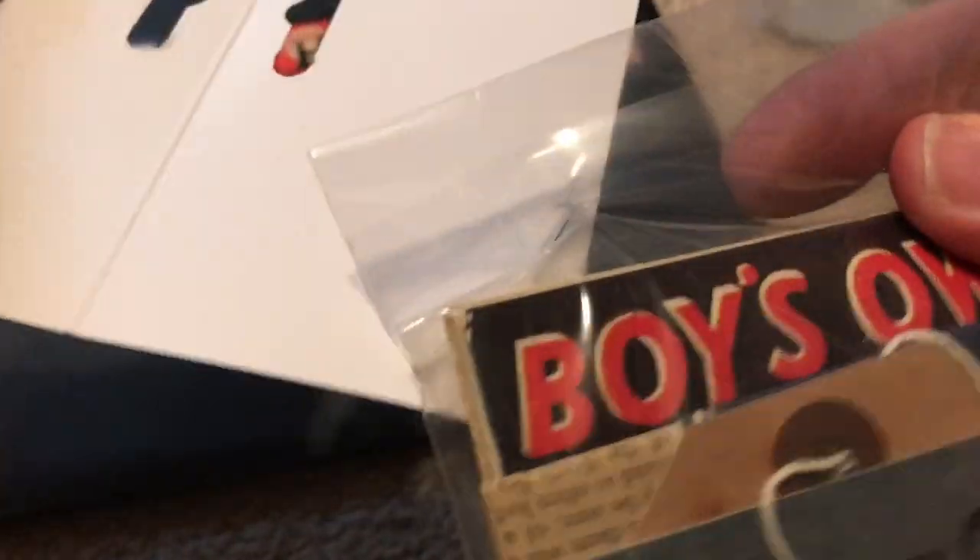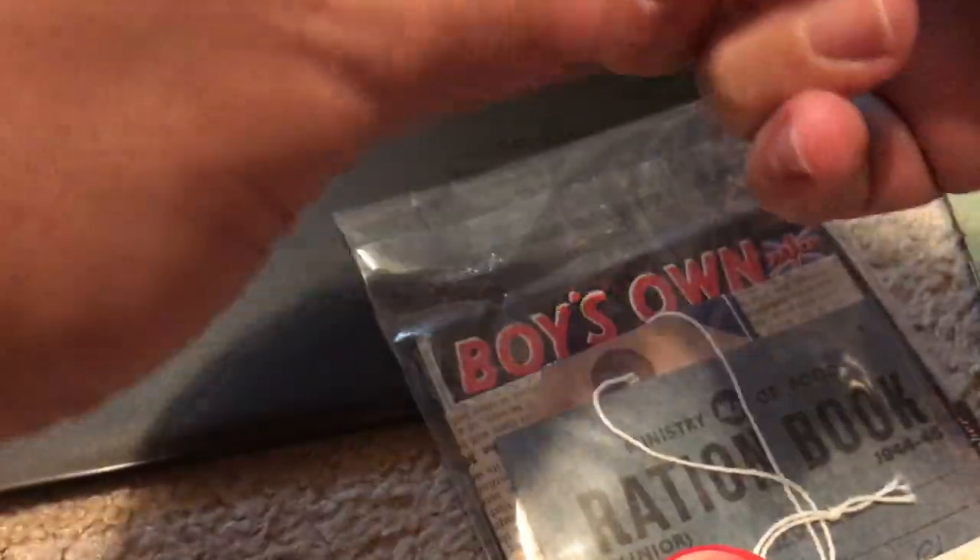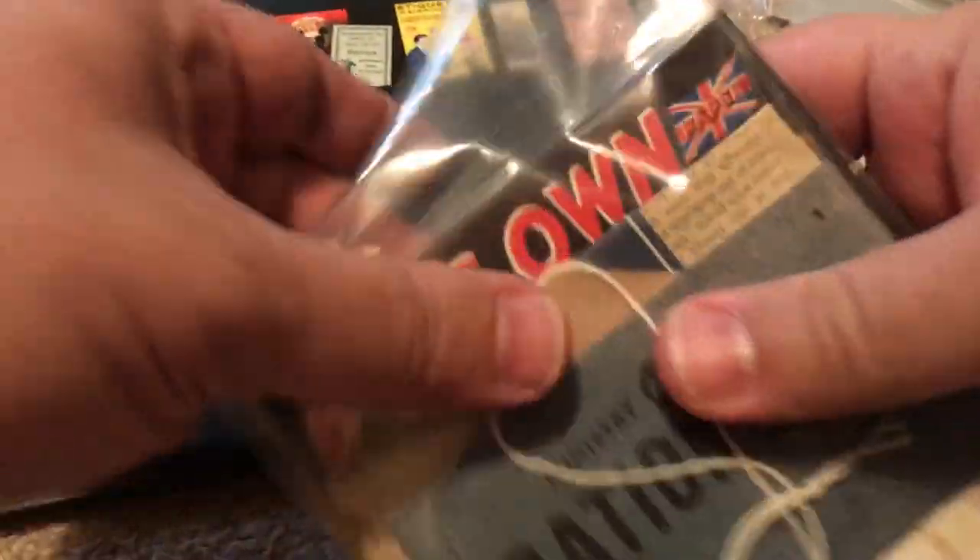There's a ration book in this set, so maybe we'll get a little bit more info as the video goes on. I'm gonna remove the staples and take the items out of this pack.